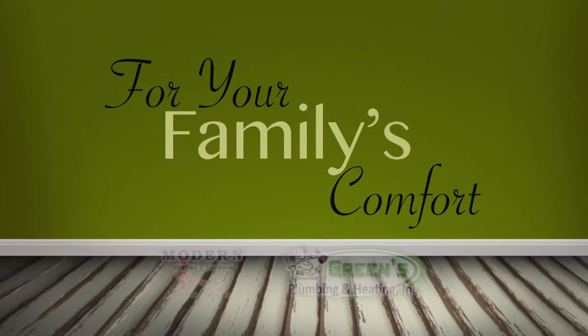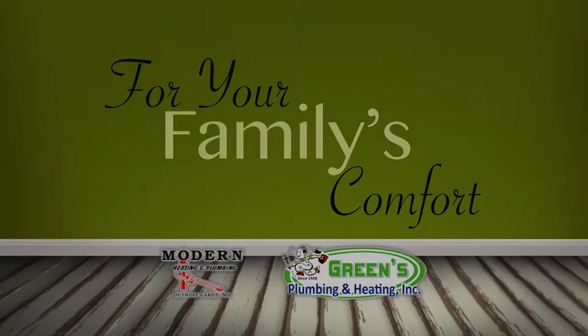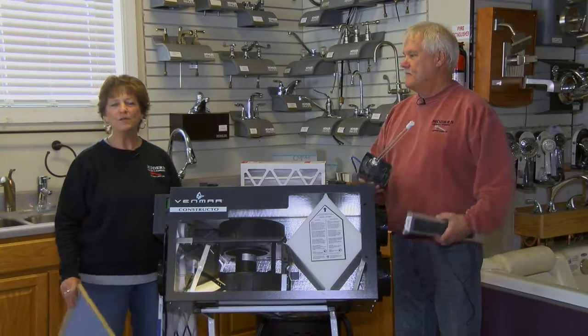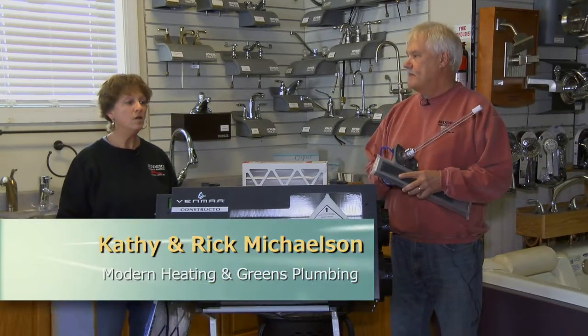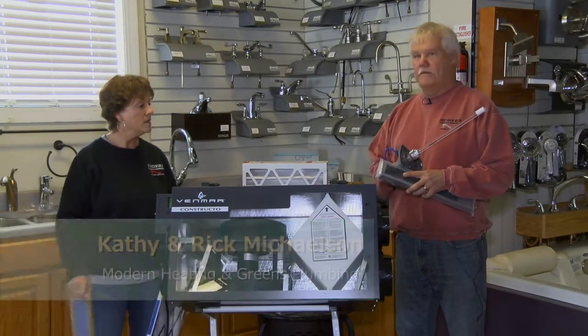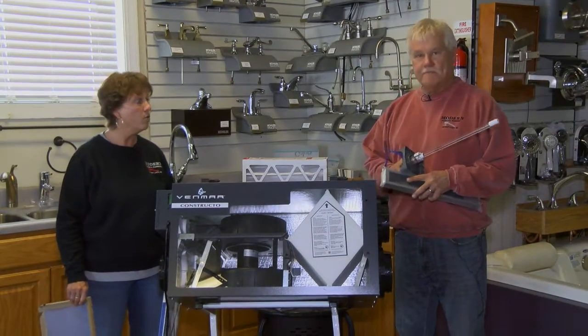Welcome to For Your Family's Comfort, brought to you by Green's Plumbing and Modern Heating. Last week we started talking about indoor air quality, IAQ, and we talked about the comfort level in your home and how to get a really good comfort level. Today we're going to talk about some things in your home that are all about your health.